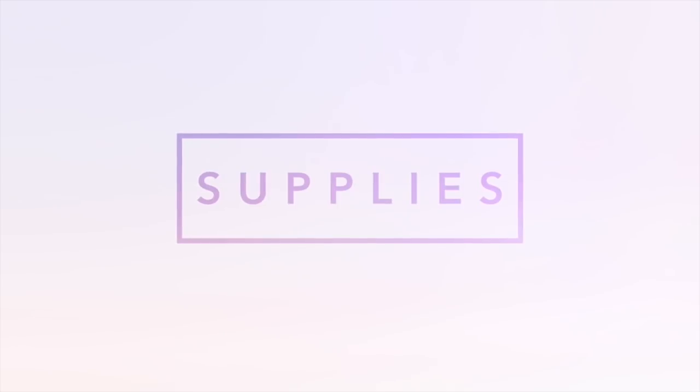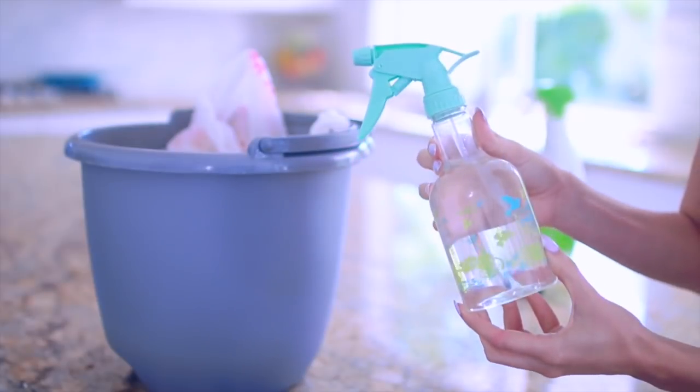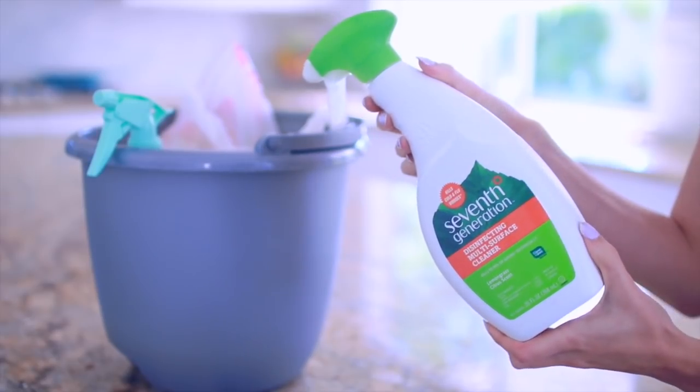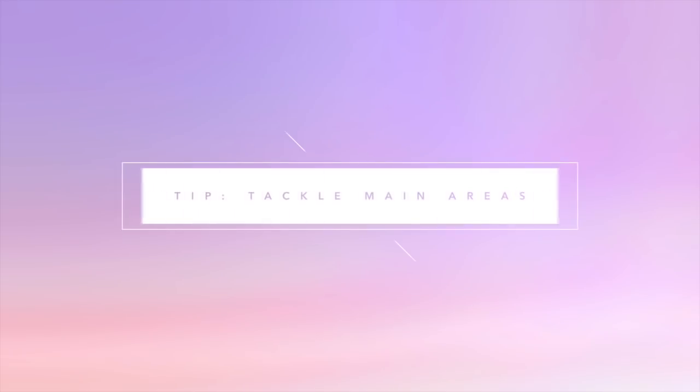To get started, I put all the supplies that I need into a bucket, which I then carry around with me room by room — it just makes it super easy and convenient. I also have a little checklist that I put together; I will have it listed down below in the description box in case you want to use it for reference. When I'm doing a quick clean, I just focus on the main areas of my living space.